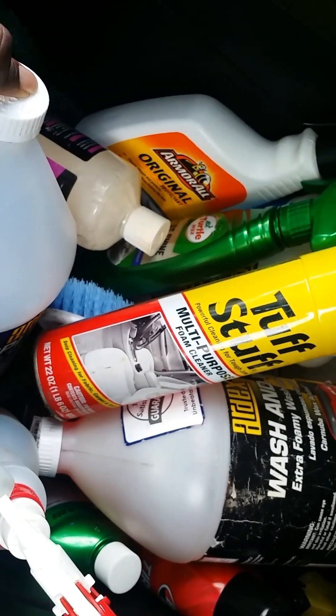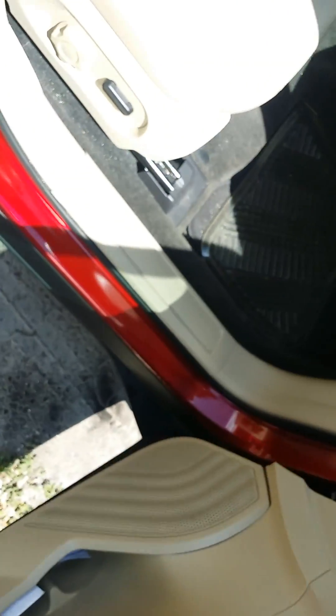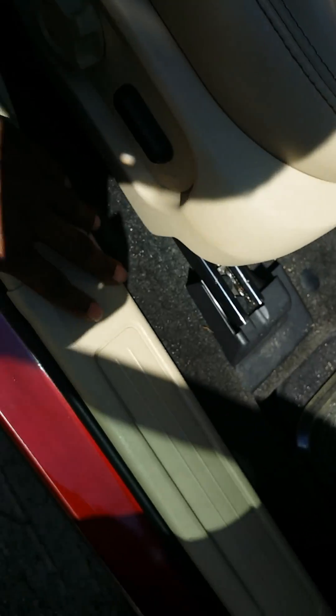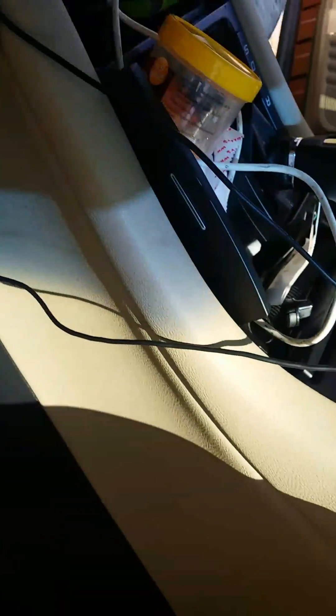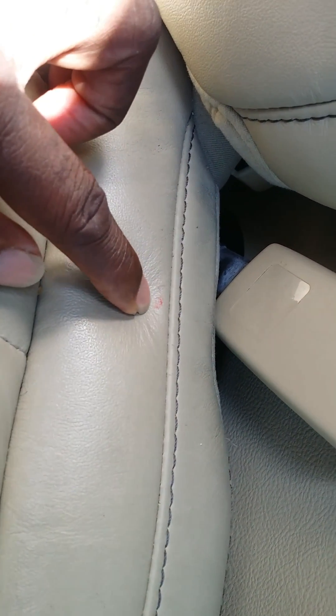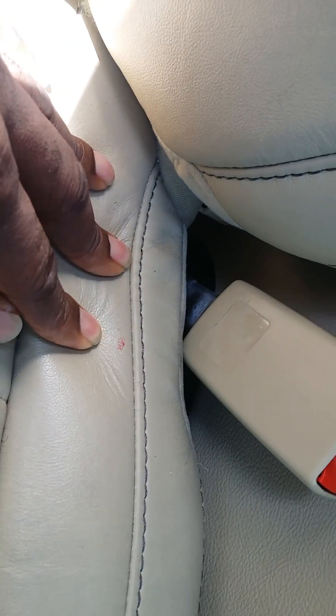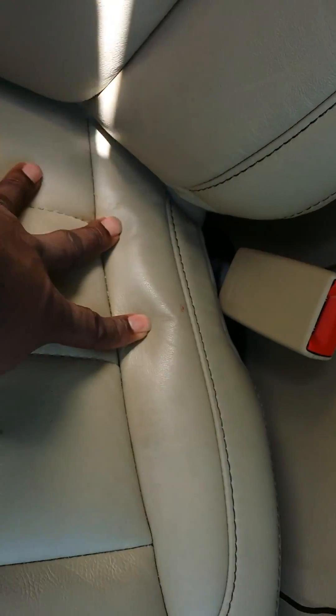In my Taurus it's a tan interior with black seats. The front seat is a bit dirty — tan seat, tan entrance, black carpet, with a tan here and a black finish up top. For anyone with a tan interior, I learned the hard way: there's a little red mark on the seat that I can't get out — hopefully someone in the comments can help.